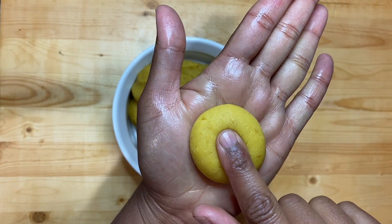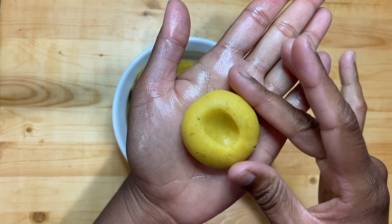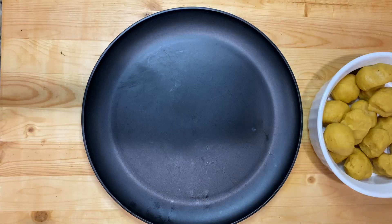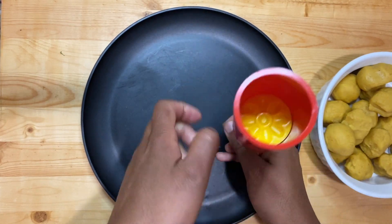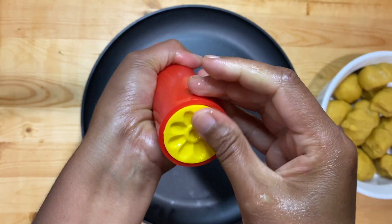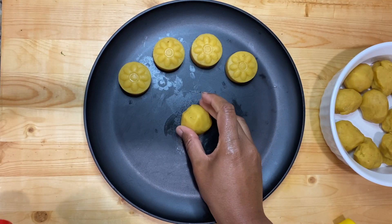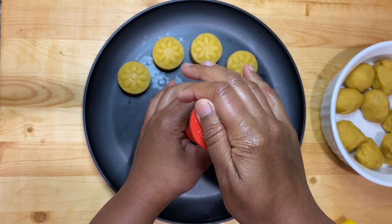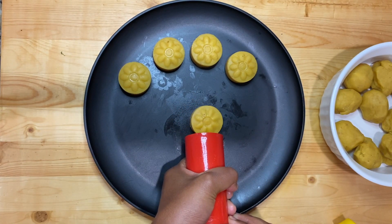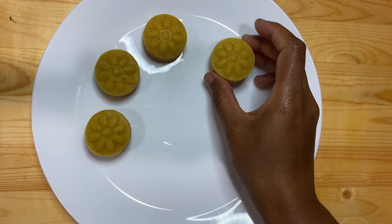Give a finger impression on it like so. You can also garnish with some dry fruits on the top. This is the easiest method to shape the pedas. Today I'll also be using a peda mold to give it a nice shape — grease it with some ghee. It's really easy to use: just put a ball on a flat surface and press on it one to two times, and there you go — a perfect peda shape is ready to be served. Make the rest of the pedas the same way.